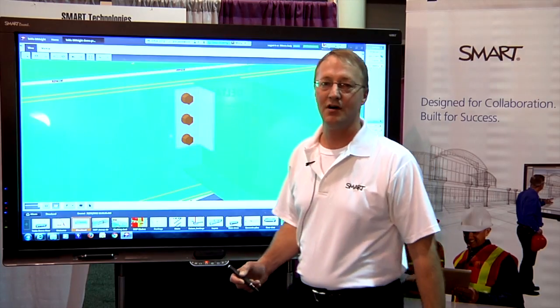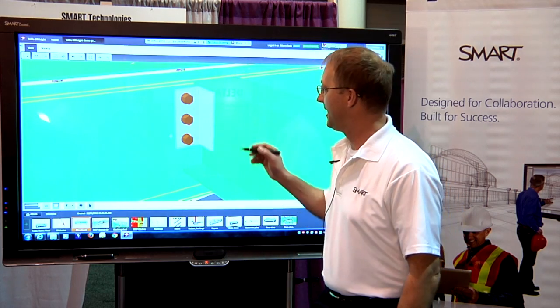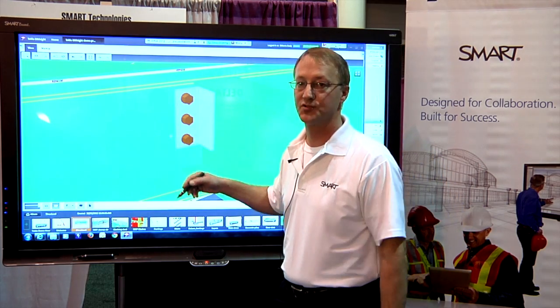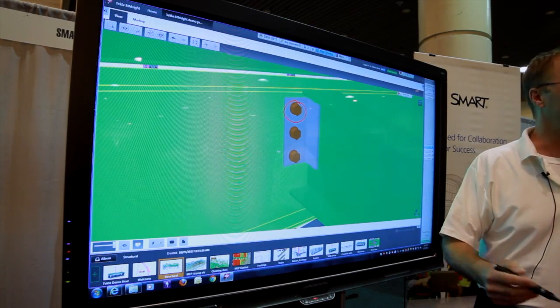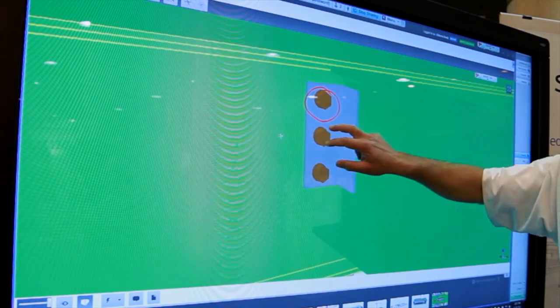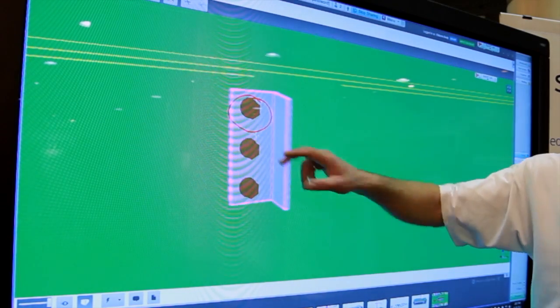The integration also allows me to pick up a Smart Board pen and make annotation redline markups directly into the BIM model — not as an overlay, but actually as part of the model. So now when I navigate through the model, the ink stays with my view.